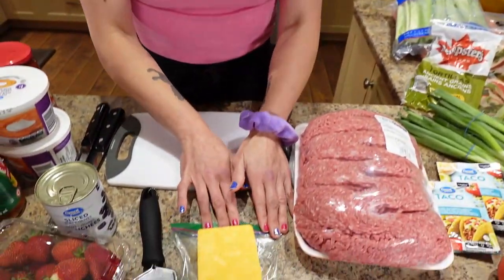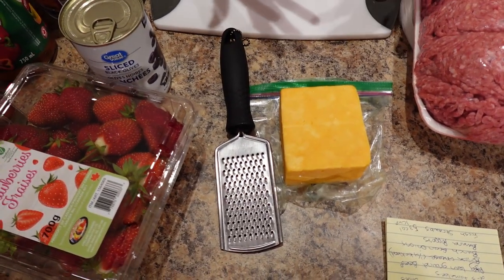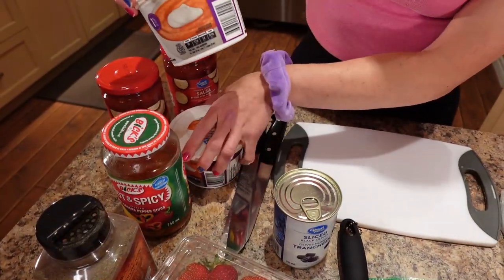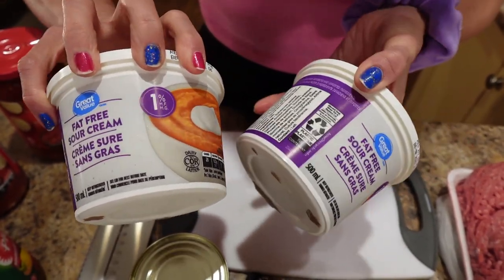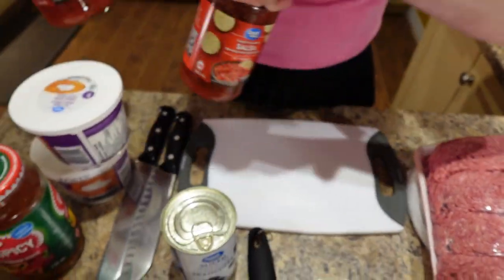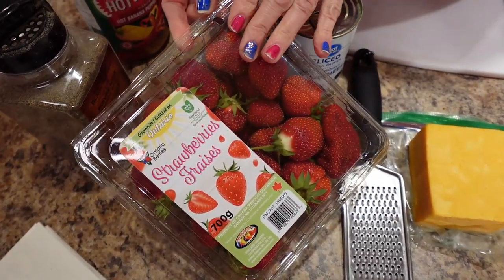Then some cheese — this is a quarter of the big block of medium cheddar from Costco — and I have a fine cheese grater. I like finely grating my cheese because it makes me feel like I get more per serving. We need a can of sliced black olives, some one percent fat-free sour cream from Great Value, big jars of hot thick and chunky salsa from Great Value, some hot peppers for ours, and strawberries I'm going to clean and put in a container for the experimental dessert.